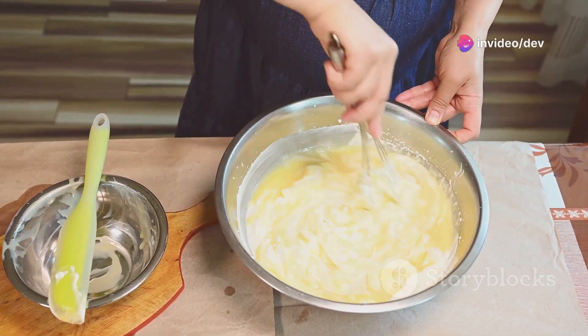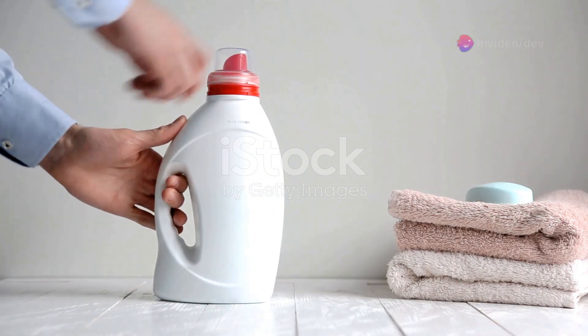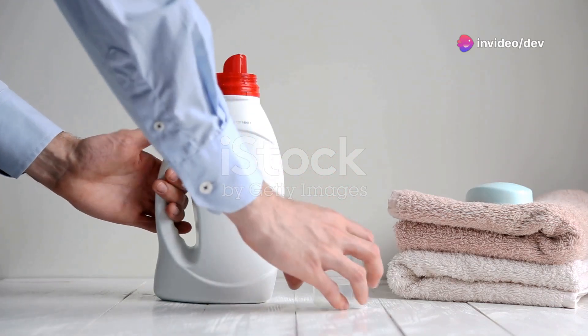I'll walk you through each step, and by the end of this video, you'll have a batch of homemade detergent ready to use. Let's dive in. Here's what you'll need: one cup washing soda, one cup borax, one bar of soap — like Castile or any natural soap — grated, and optional essential oils for fragrance.